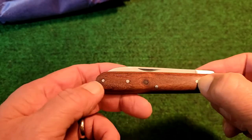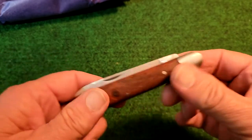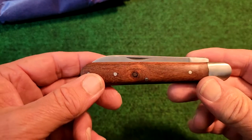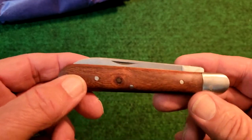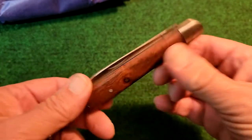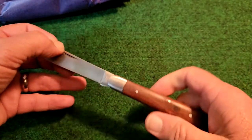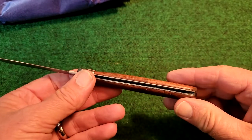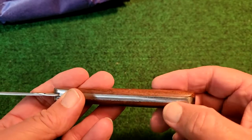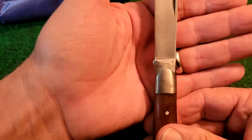Looks like some sort of steel pins here and a steel bolster. Apparently, what they claim is these are exact reproductions, so they use just regular steel for the bolsters and for the pins. But look at that knife. It needs to get broke in just a little bit, needs probably a little bit of oil. Steel liners. A little bit of gapping there, but you know what? That's probably how they came.